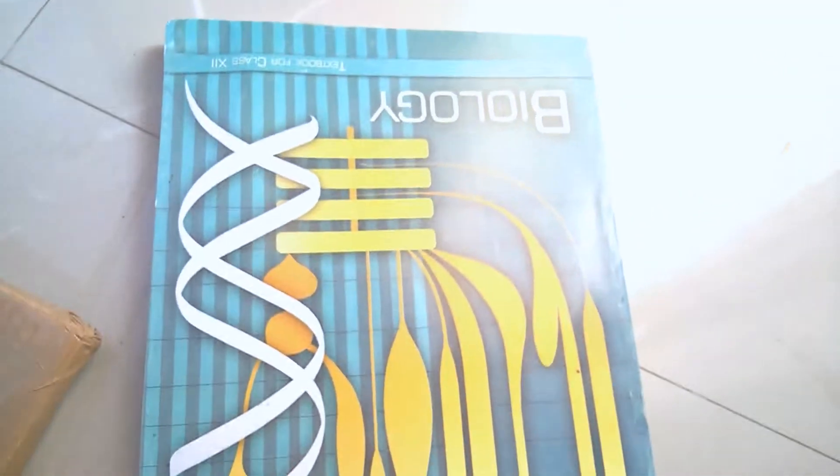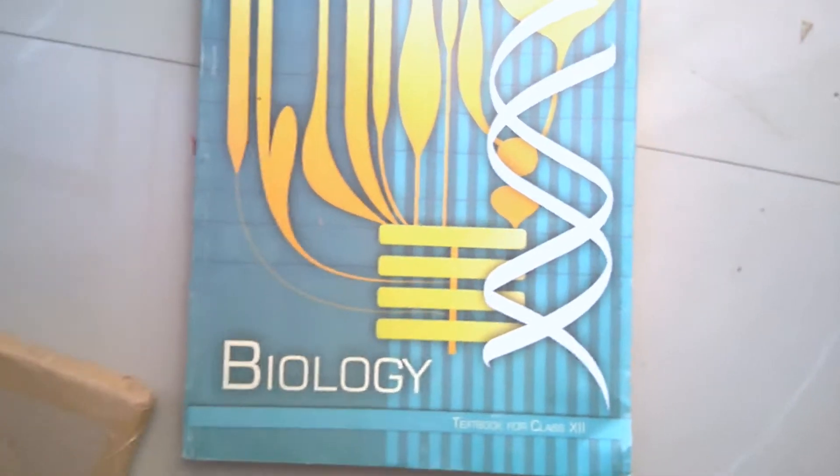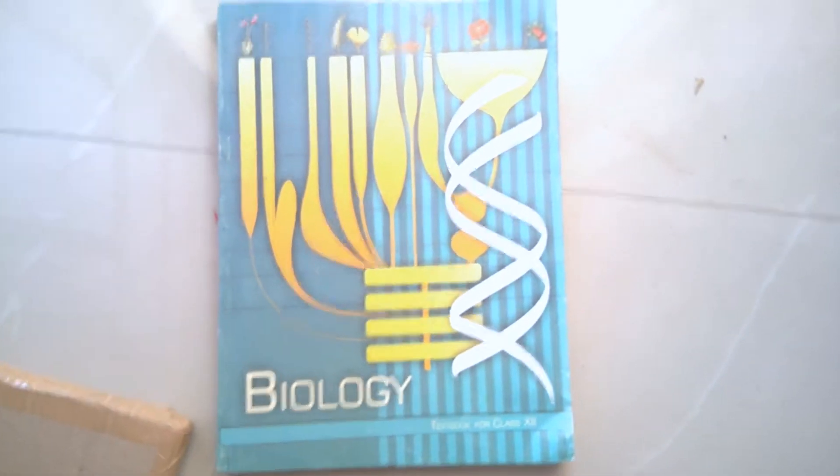As you can see, this is what the book looks like. Just give it a little bit of pressure to open. This is the NCERT Biology textbook — this is the Class 12 NCERT Biology book.